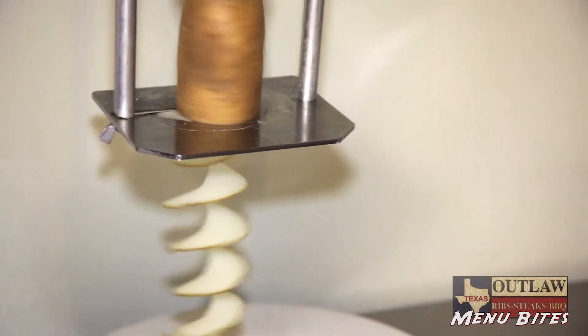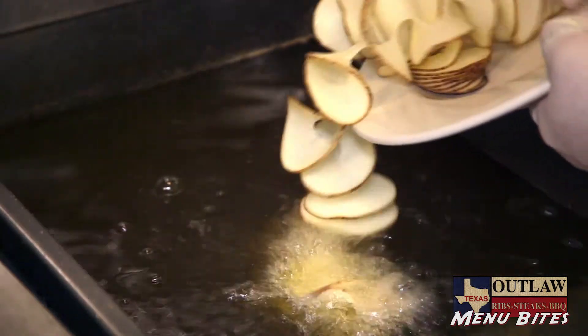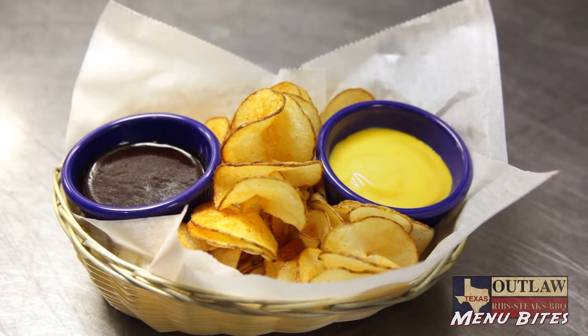Our Texas potato twister is a whole potato that is fresh cut with a spiral cutting machine, and then we deep-fry it, season it, and serve it with a side of our award-winning honey barbecue sauce and a side of our southwest sauce.